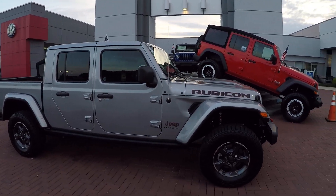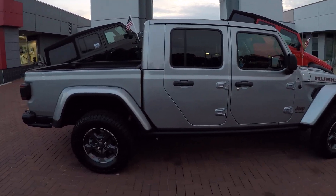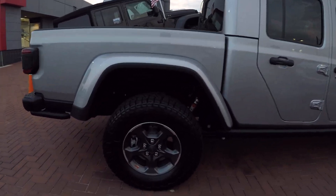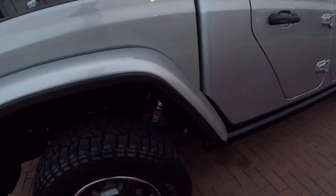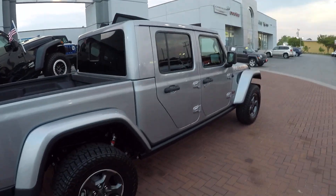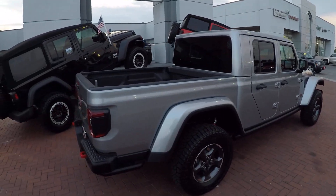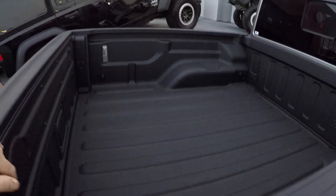It's got the hard top with a color-matched top and color-matched fenders. Those are your Rubicon wheels and tires. It's got some Fox Jeep shocks under there. It's a four-door and comes with a bed liner and bed lights.